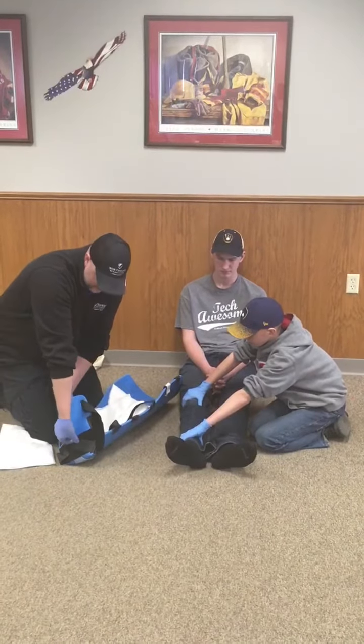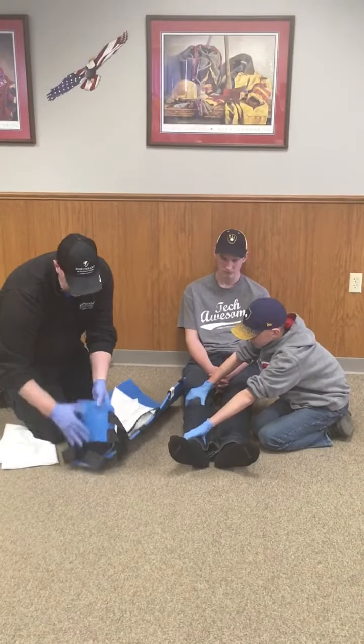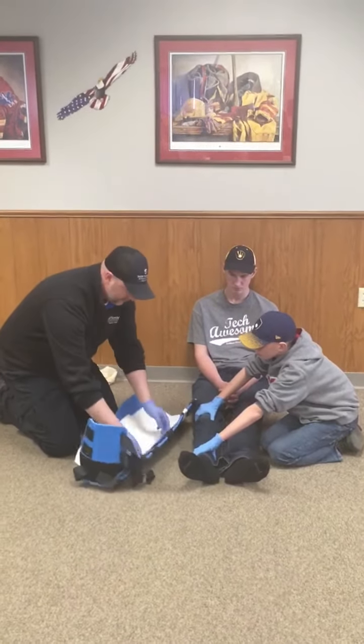I'm loosening the ankle stabilizing straps to open it up a little more, and I'm going to lay my trauma dressings on the inside of this splint.